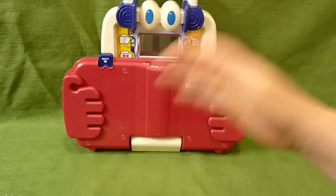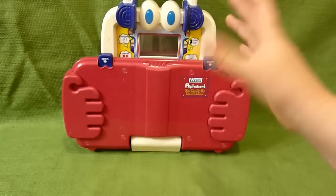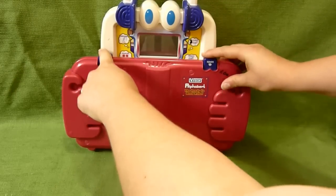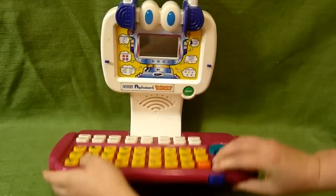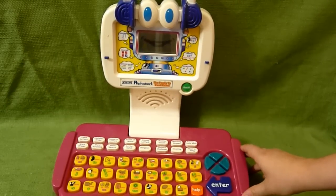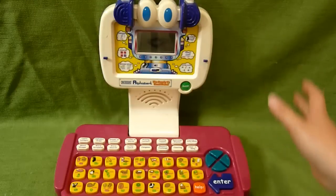There is also the Alphabert and Sprocket laptop, which I haven't had a chance to review before, but I'm excited to do this one. You push both these down and it opens up like that, and you've got all sorts of fun modes.